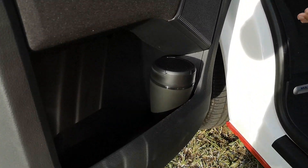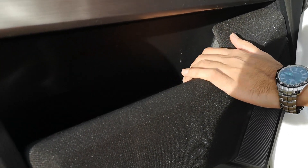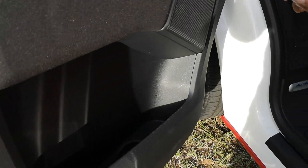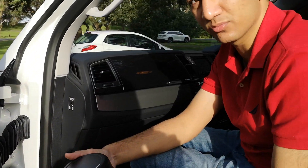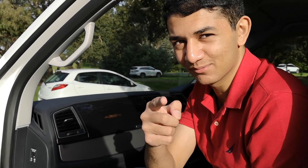The door bins are just massive — you get a storage space up here which is rubber-lined to keep things in place, and a storage space down here that holds two bottles. Volkswagen has also kindly provided a rubbish bin so your kids won't leave any trash in the car — well, not if dad tells them not to.